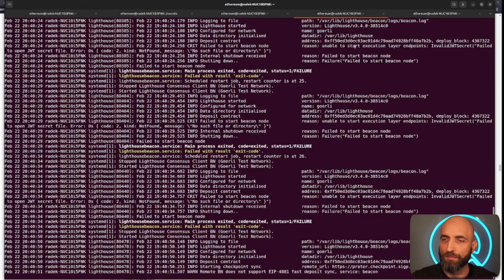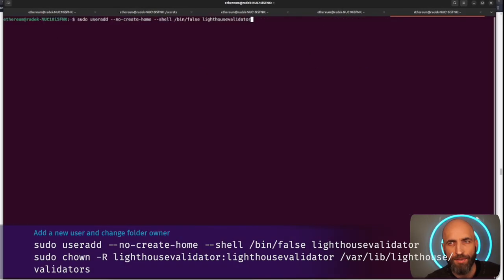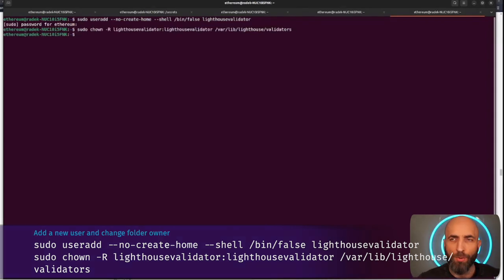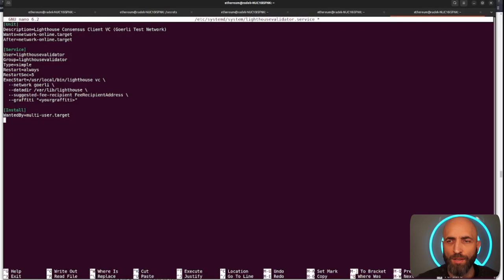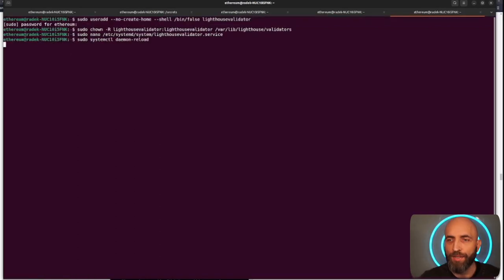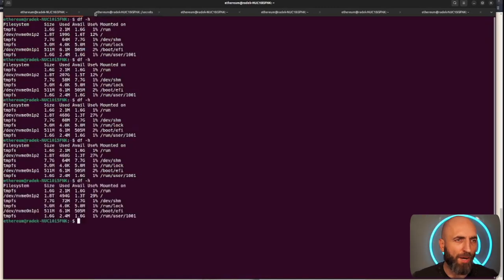After starting the beacon service, check the status and logs, then enable it. Next, add a user for the validator, change folder ownership, and create a validator config file. Important options are: suggested fee recipient (your wallet address to collect fees), network is Goerli, and graffiti — I put 'validator' here. Graffiti lets you add a personal touch to your proposed blocks; just avoid sharing info that identifies you. Then start the service, check the status and logs, and enable the validator. At this point we're using about 500 gigabytes out of two terabytes, and the Ethereum node is syncing blockchain data.